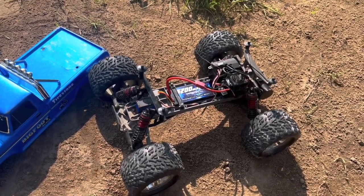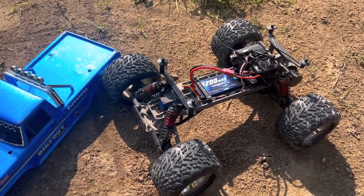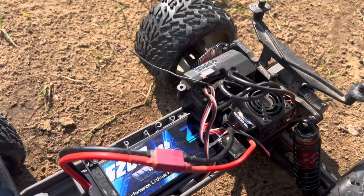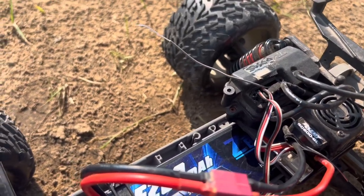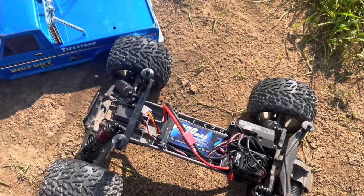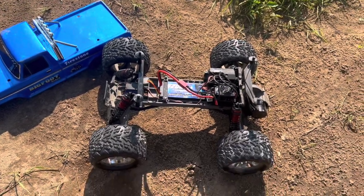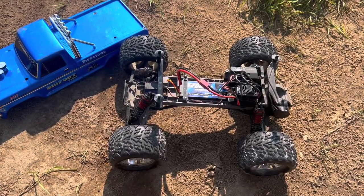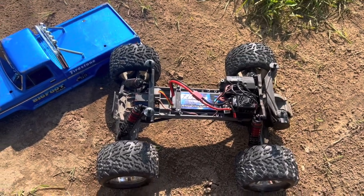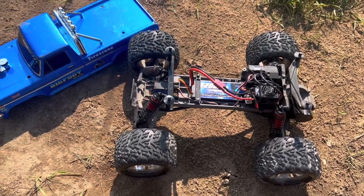Here's the next thing we're gonna run. I'm not sure if I've ever brought it on the channel — it's an old Stampede of ours. We've had this thing probably 10 or 12 years at least. It's got a cheap ESC called Ready Power and the same for the motor — we run it on 2S. We're just gonna use our Bigfoot body since we have no idea where the original body is. We threw some big Amazon shocks on it just to have fun. We haven't really driven it much so we figured we should bring it out and see what it's got.